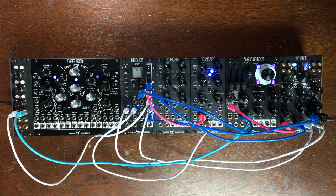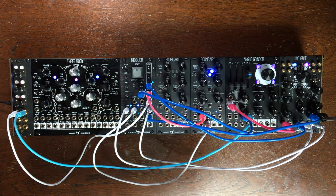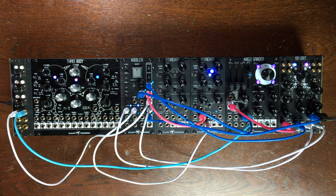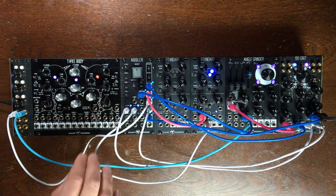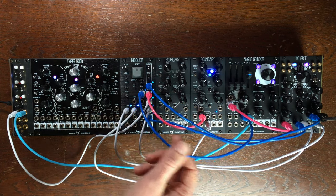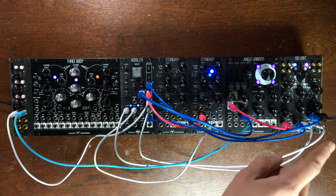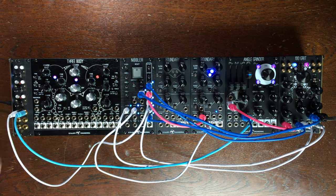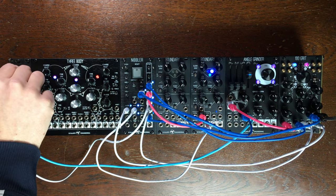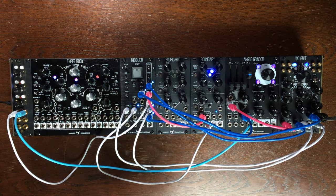And I actually quite love this patch. The idea is that the clock is the distorted out of the 100 grit. The VCO is the angle grinder going straight into the 100 grit, and we are monitoring the filter output. From there, the Nibbler is sending different outputs - step 1 is going to FM1, step 2 is going to the filter control. I have some of the gate out going to this little attenuator, which is also going to control the 100 grit. So basically it's a giant feedback patch. Classic.